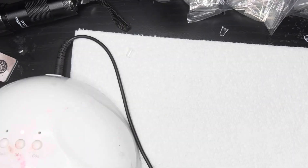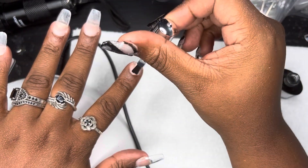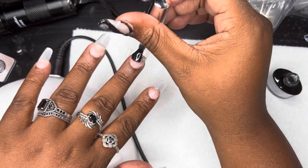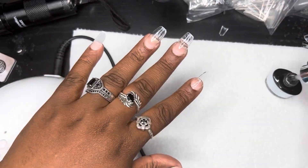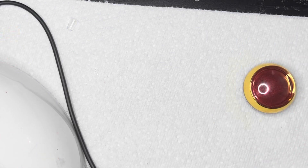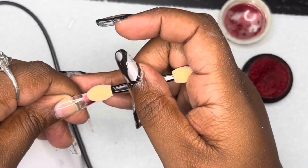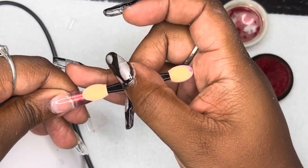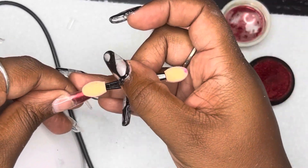Looking back at the footage, adhering all the nails and cutting and shaping them took about 12 minutes — which is pretty awesome. Now I'm going in with base coat on all my nails and doing a soft cure with the UV lamp. I'm going to do a chrome ombre on this hand — red at the tip blending into pink at the cuticle area — then add some black gel paint on top for a little extra detail.